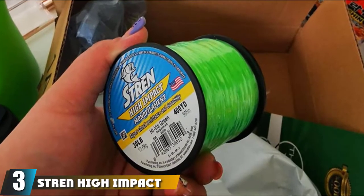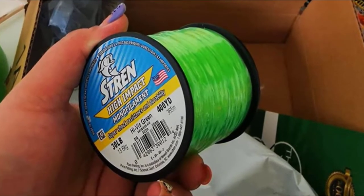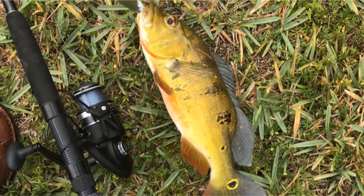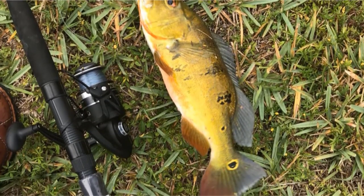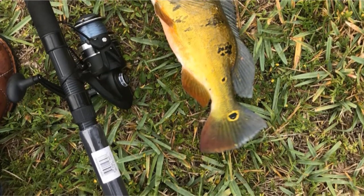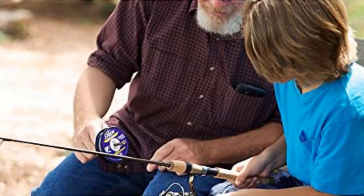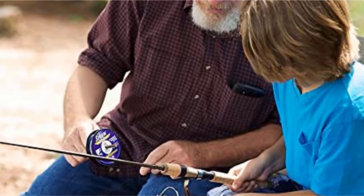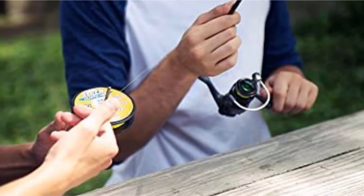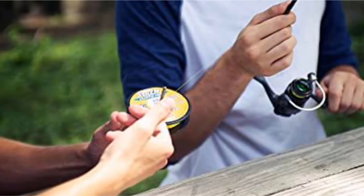The number three position is held by the Stren High Impact Fishing Line. The reason this line works so well in saltwater conditions is because it has been made specifically for coastal fishing purposes. As such, it is incredibly durable and able to resist abrasions, saltwater, and UV light. If you prefer to fish solely in saltwater, you will find that this is a line that will continue to perform for a long time. It works equally well whether you are using a trolling, casting, or spinning reel, and will allow you to easily reel in some seriously big catches.